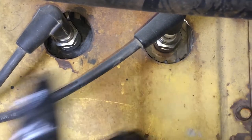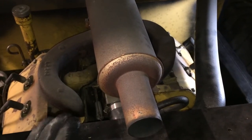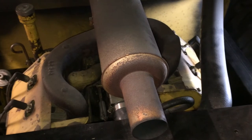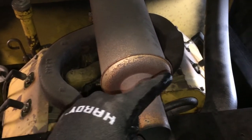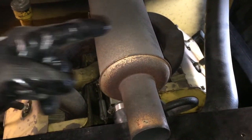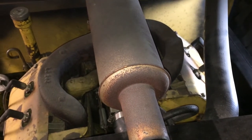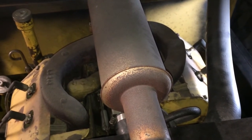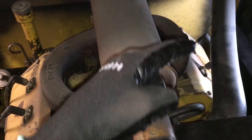So again, this is the front of the skid steer and this is the rear. One more time for clarity, the cylinder numbering goes like this: this is one, two, three, four. And the firing order is one, three, four, two — one, three, four, two.